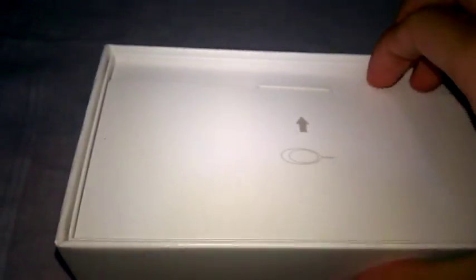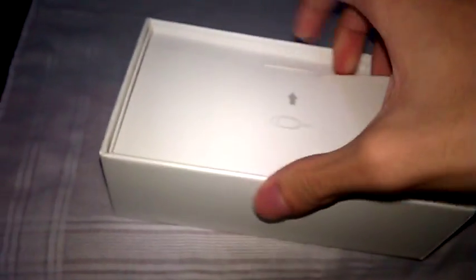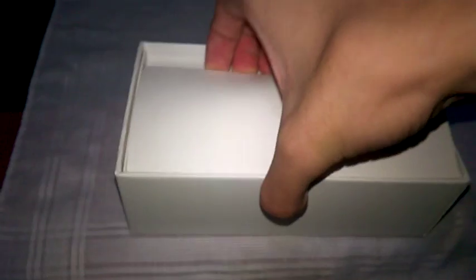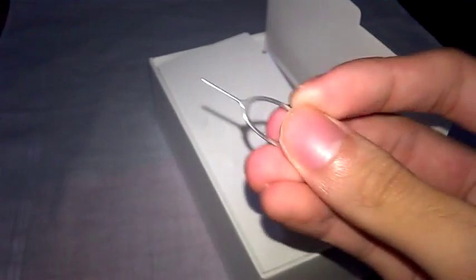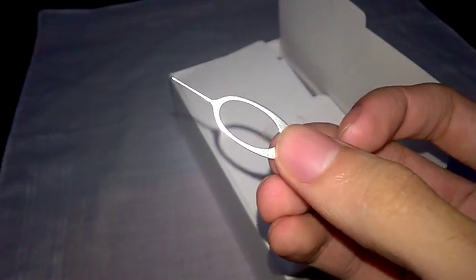Pretty standard stuff. That's apparently the SIM tray opener or something. I'm right-handed so I'll use my right hand. There we go — this video is taking so long, seven minutes and thirty seconds. That's the tray opener, whatever.